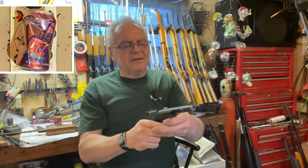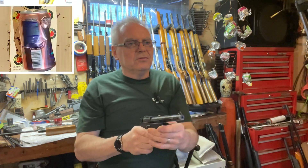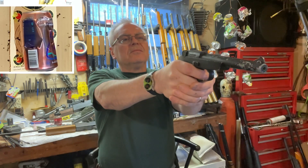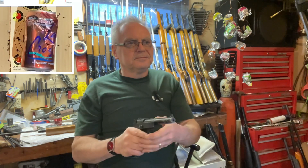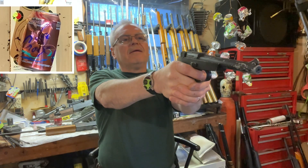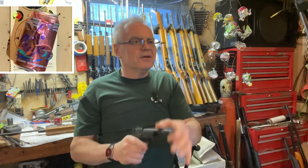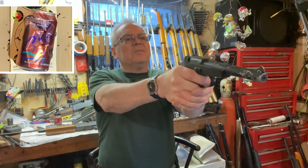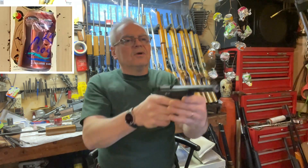Didn't get a BB to feed that time. I ricocheted off the can and hit my enclosure. I've got a steel enclosure now around my target there, just to keep strays from getting away. Don't want to put a hole in my door.